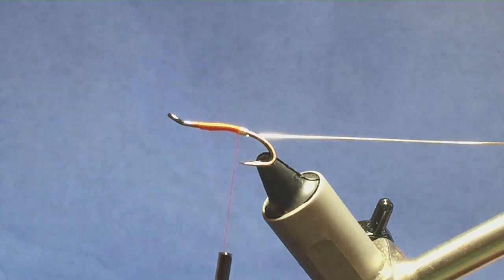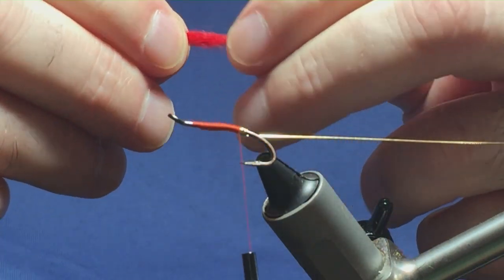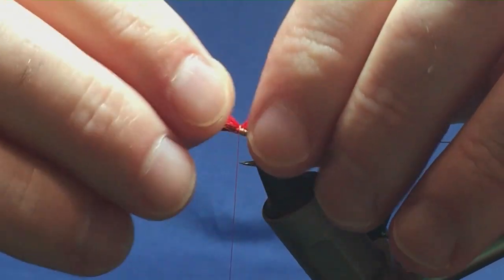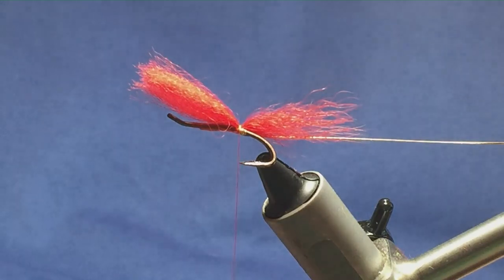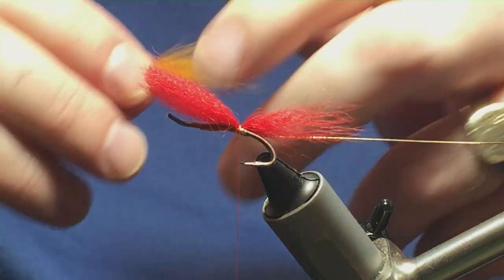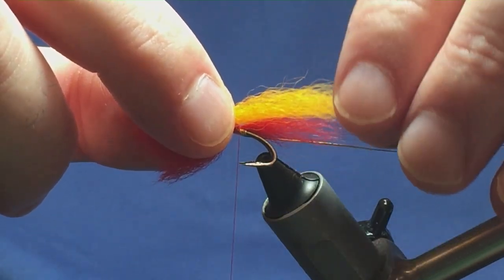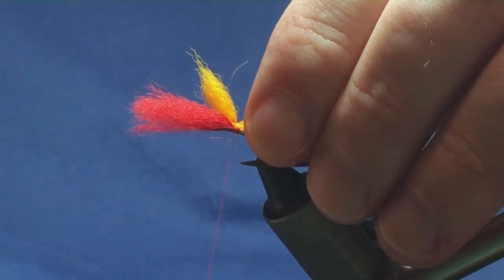The first part of the tail is red — this is just red arctic fox. You want the first part of the tail to be much the length of the hook over the back. Just come round with a pinch and loop, then a couple of turns to hold. Next part of the tail I'm going to use is dyed fox tail in sunburst. Take a wee pinch of that. You want this twice the length, or a length and a bit, of the red fox over the back. Come round with another pinch and loop, and a couple of turns to hold.